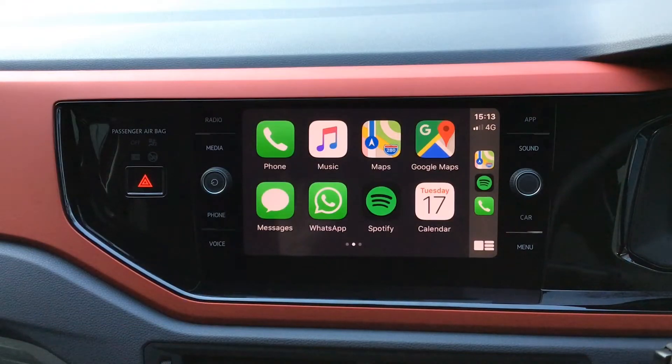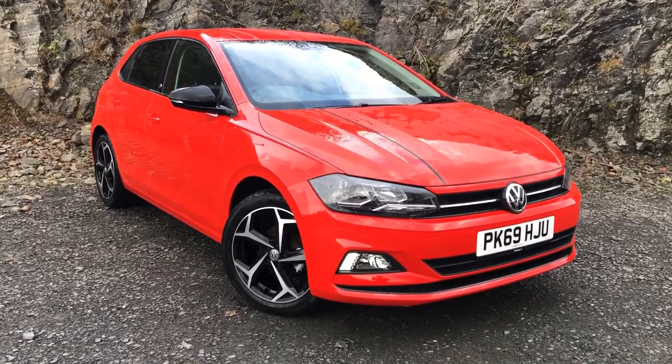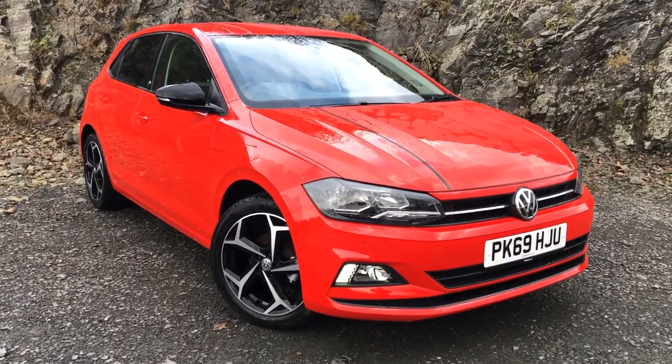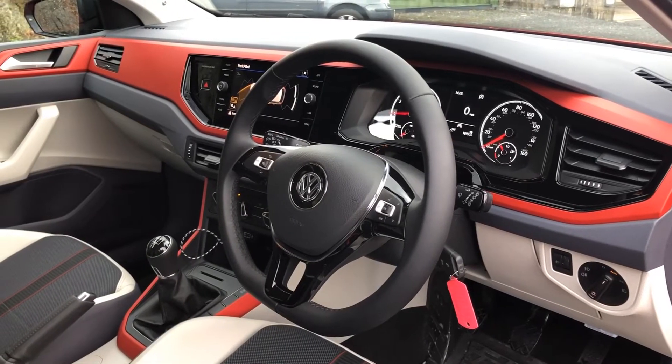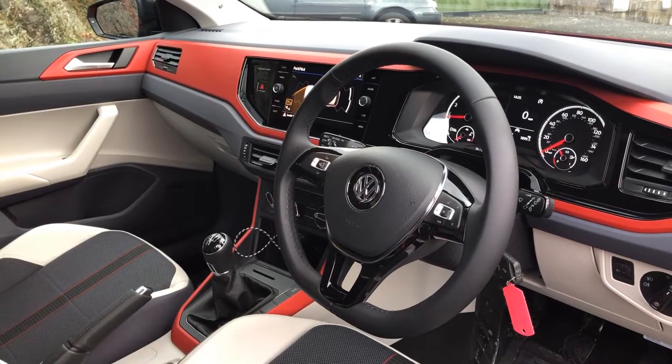This has the composition media system which has Bluetooth connectivity. It doesn't have the built-in satellite navigation, but it does have the app connect. I'm going to show you all the additional features that that can unlock if you have a modern smartphone.